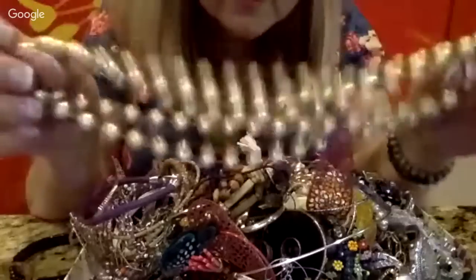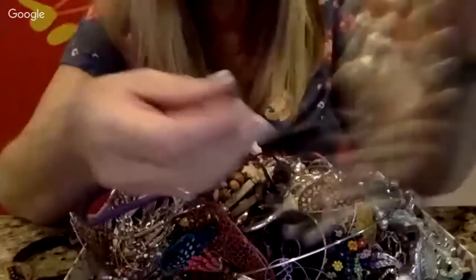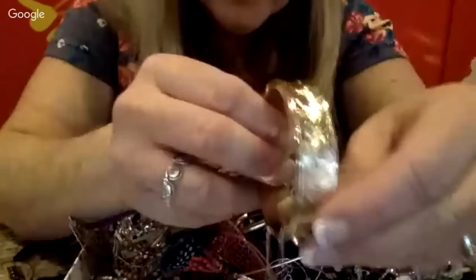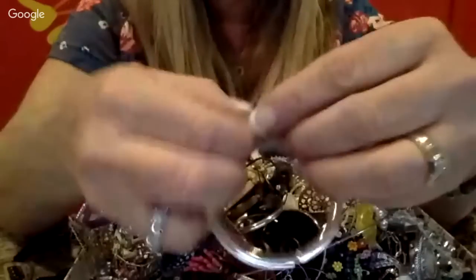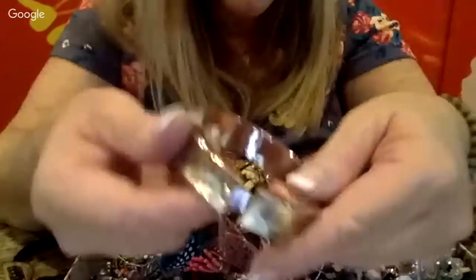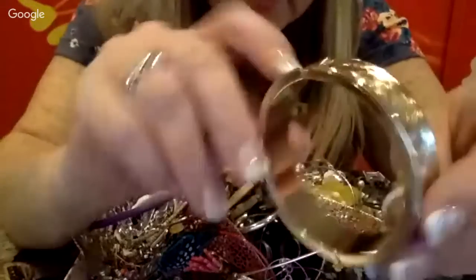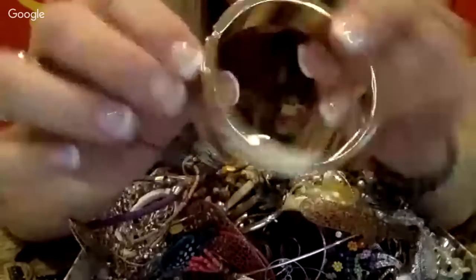And a super long beaded necklace that feels really lightweight, probably plastic. Oh, this is pretty — it's a real lightweight gold bangle with a little safety chain on it. Let me see if there's any writing. Oh, it's Sarah Coventry! That's nice. I am creating a Sarah Coventry lot of different jewelry items that I'm going to sell, so I'll probably put this in that lot.